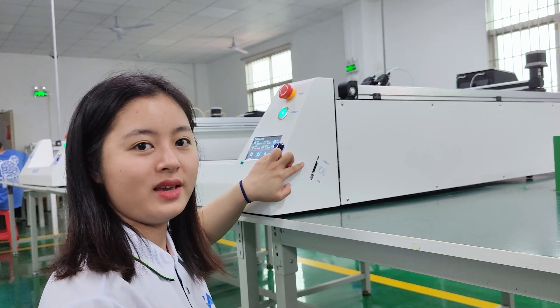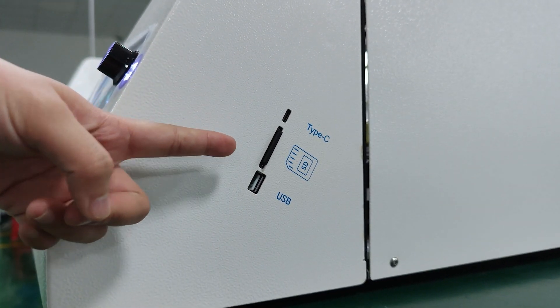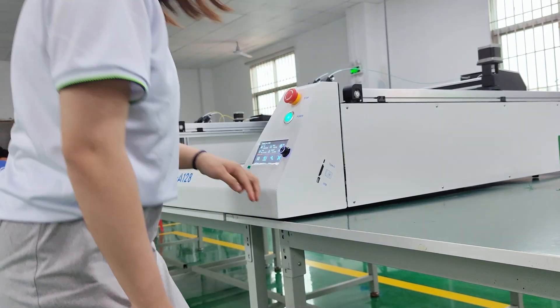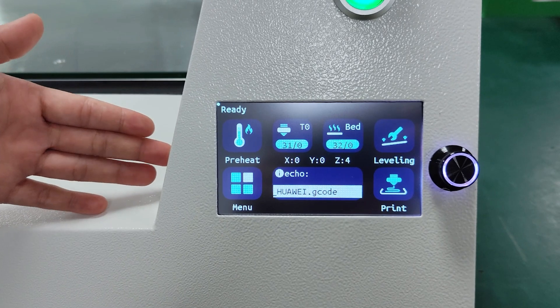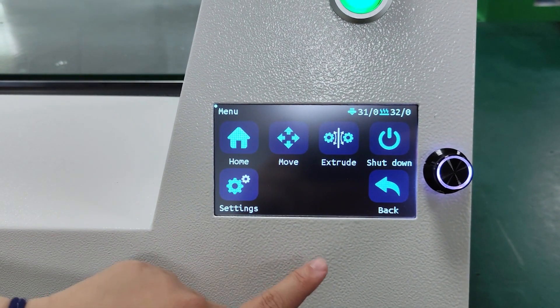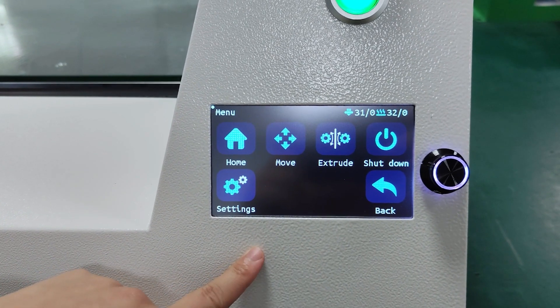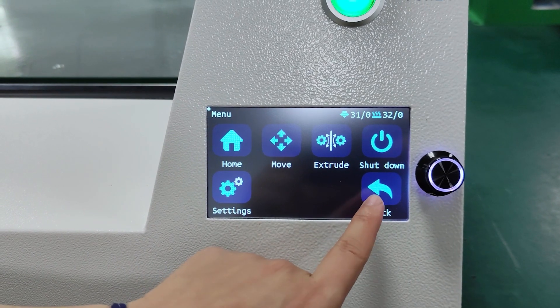It's really cool. There are many ways to connect, including Type-C, SD card, and U-Disc. We also have a 5-inch touchscreen, and the menu is very clear. You don't need to worry about pressing the wrong button, and it supports multiple languages.